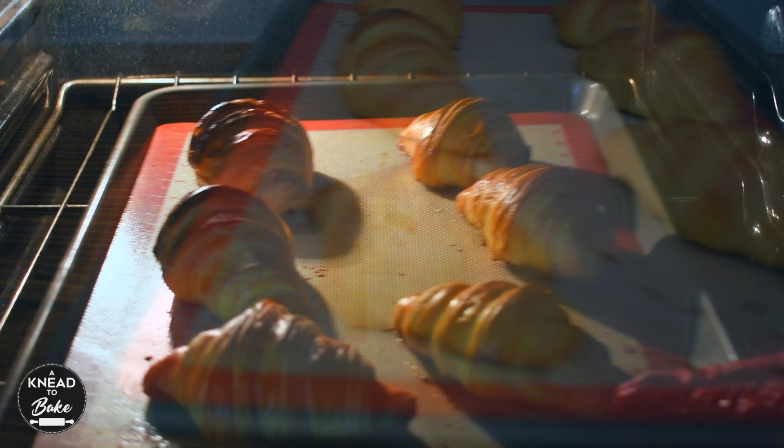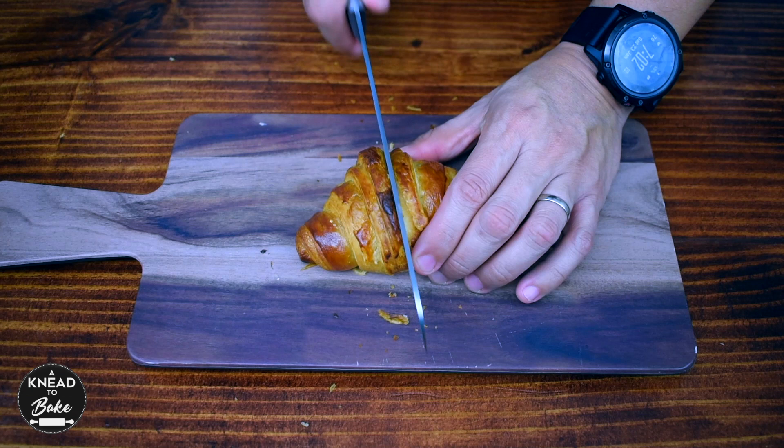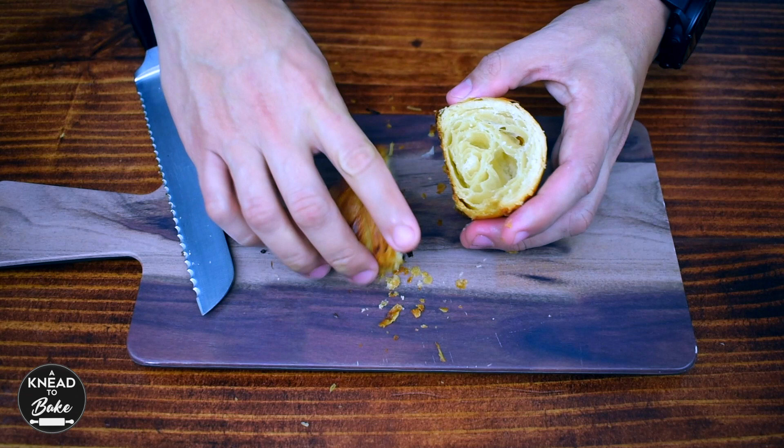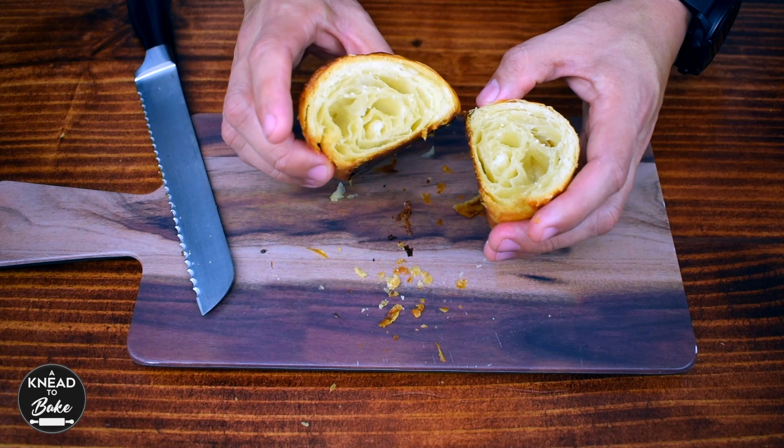When your croissants are ready, let them cool off for about 10 minutes, then slice them. You should be able to hear a crunchy sound as you slice them, which means the outside layers are crunchy. The interior should look very airy, fluffy, and soft. These croissants are delicious — enjoy them!